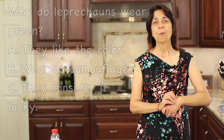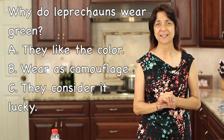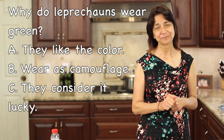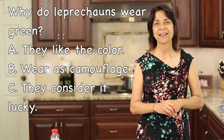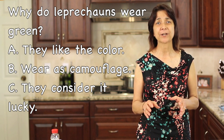Here's our second and last trivia question: Why do leprechauns wear green? Multiple choice answers are A, because they like the color; B, they use it as camouflage; or C, because they think it's lucky. Go ahead and leave your answer down in the comments below. To find the answers to our two trivia questions, check out the description below this video — it'll be right there for you, as well as the written recipe for today's video on corned beef and cabbage.